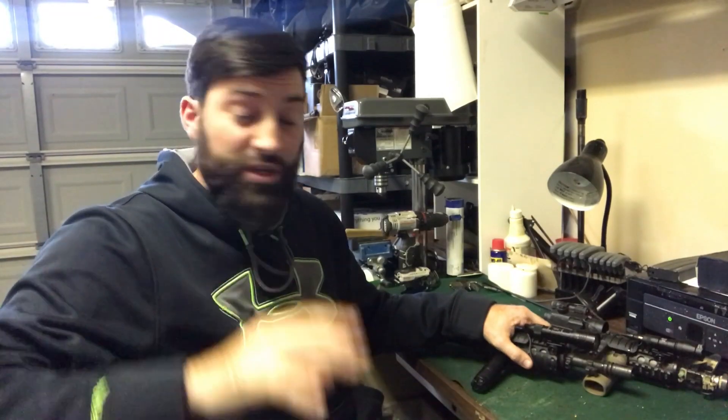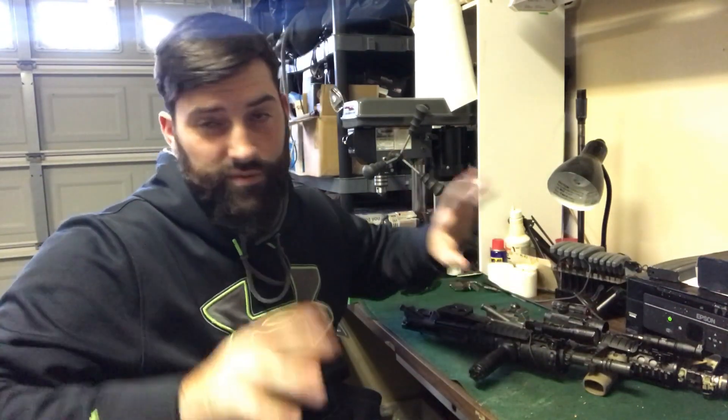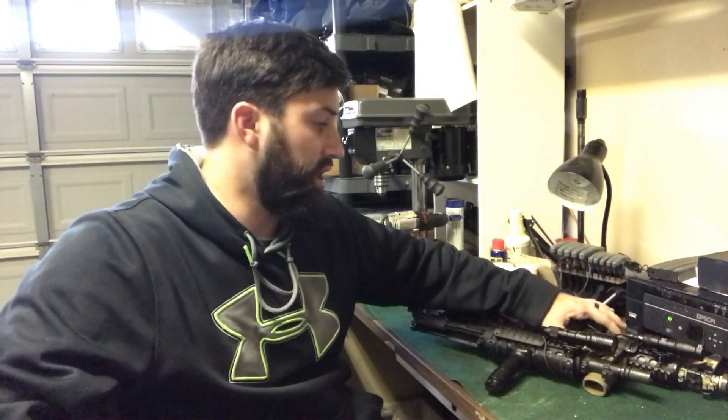Hey guys, what's going on? So in this video what we're gonna do is go over my completed Mark 18 clone upper and the Mark 18 inspired upper, and we're gonna talk about the differences between those two. Before we get any further, I just want to clarify a couple things real quick.